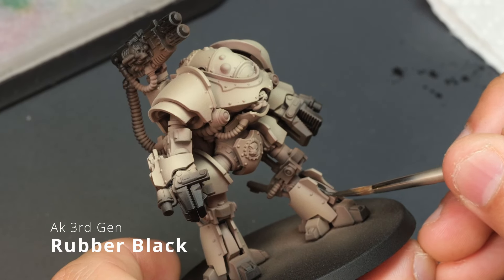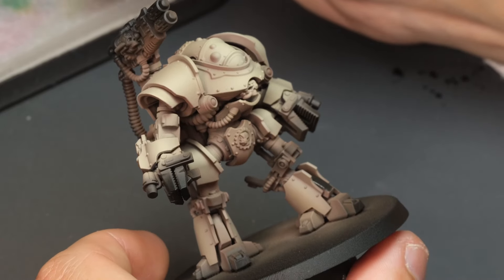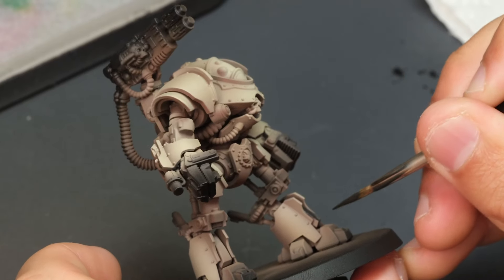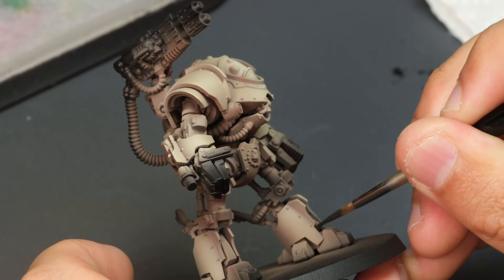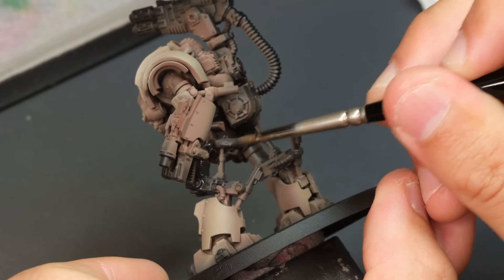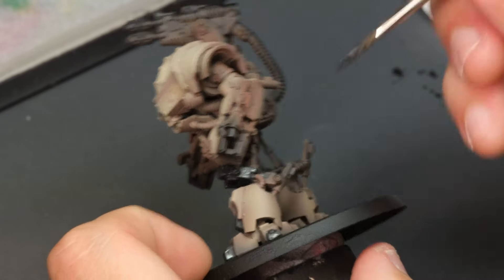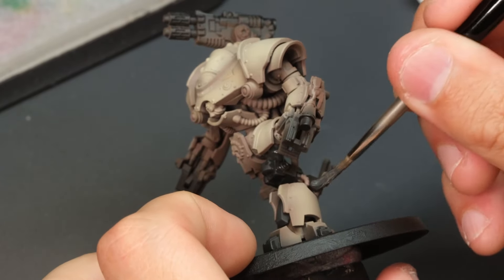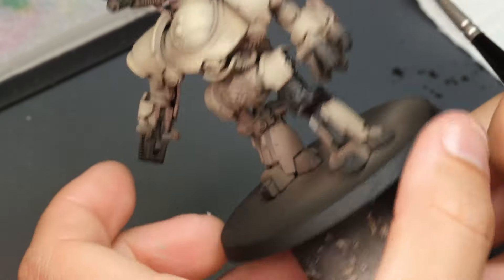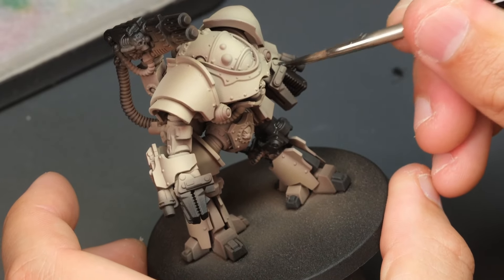Now for one of the less thrilling stages — blacking out everything by brush. This is probably the most boring part of the process, but we still need to get it done. Try to keep your focus up because we did all this nice airbrushing work, and the last thing I want is to fudge it up. I'm using Rubber Black by AK.